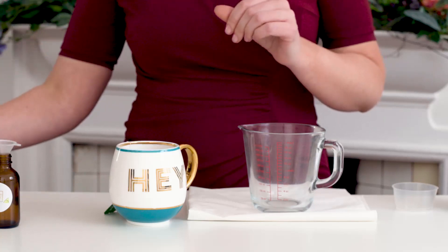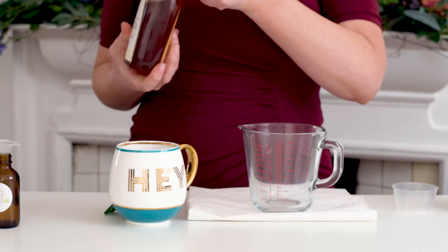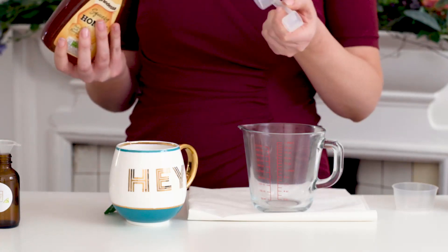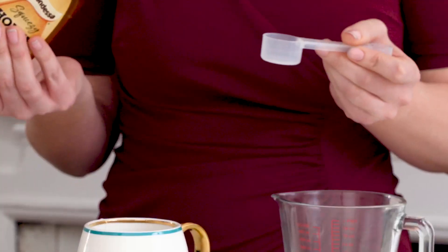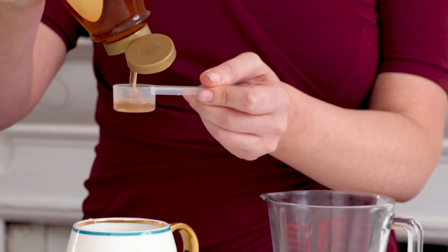My skin's quite dry, so honey is a great humectant, which means that it brings a lot of water to itself. But if you've got more oily skin, you could use something like witch hazel or another type of astringent in your toner.